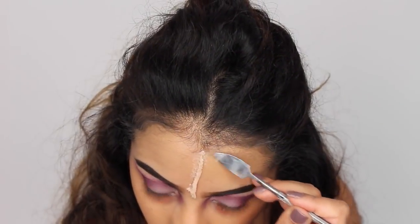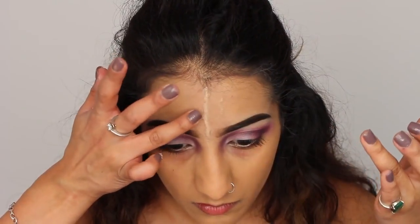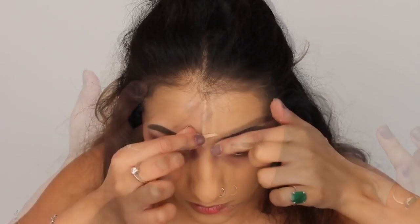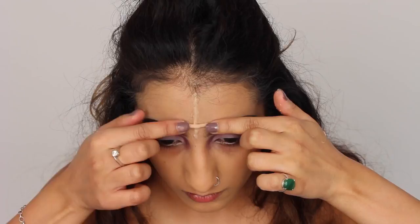And then the edges are softly blended out as well. You also want to use your fingers because the warmth of your fingers really helps blend out the wax and soften it a little bit. And then I'm just going to place the smaller piece just across it.